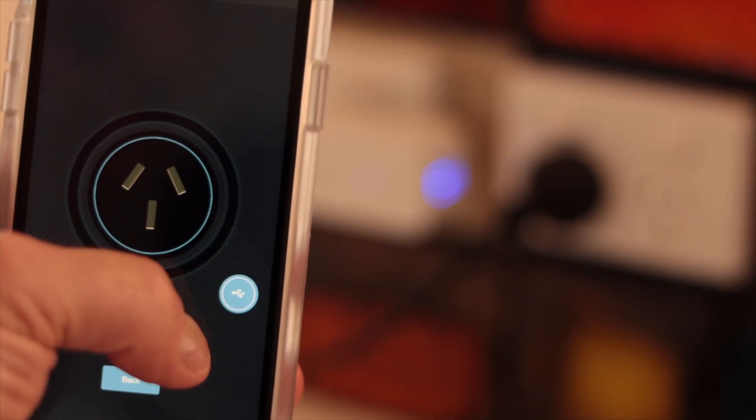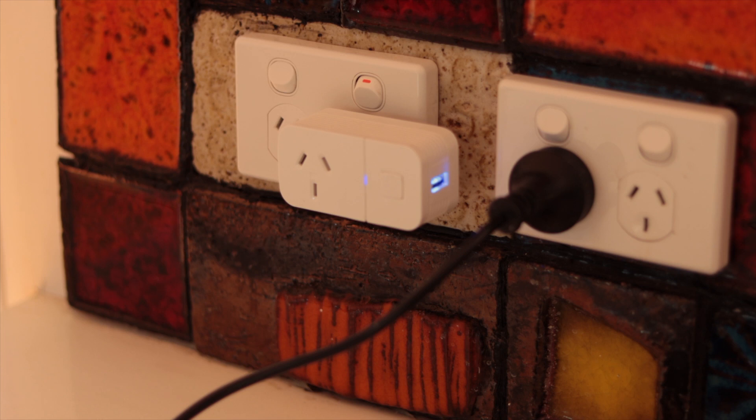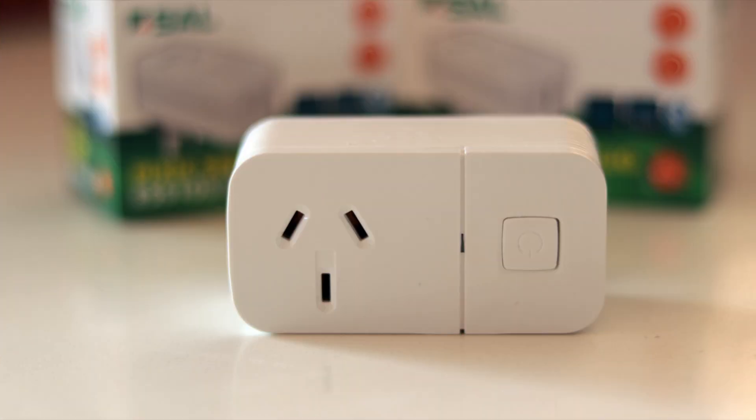As part of the Pixie Bluetooth mesh, users can operate it directly from the Pixie and Pixie Plus iOS and Android mobile apps as a separate device, as part of a group, as part of a scene, and with schedules for both the main plug and the USB charger.